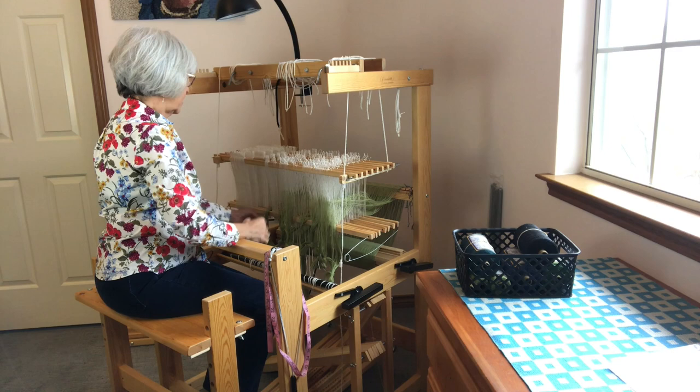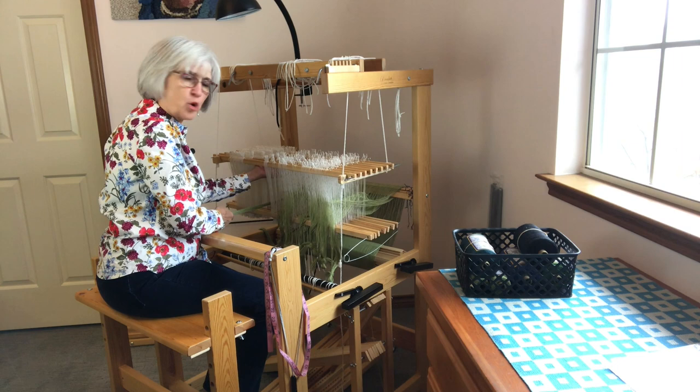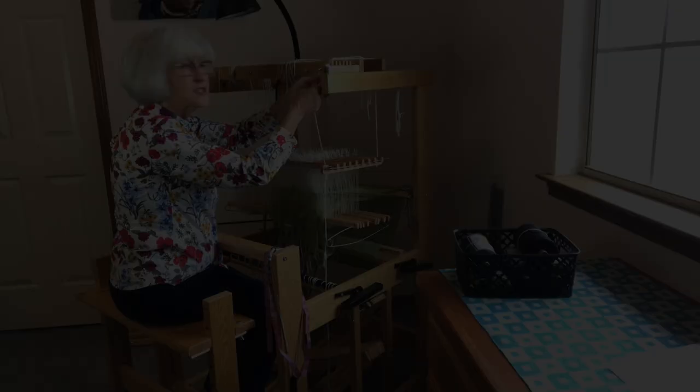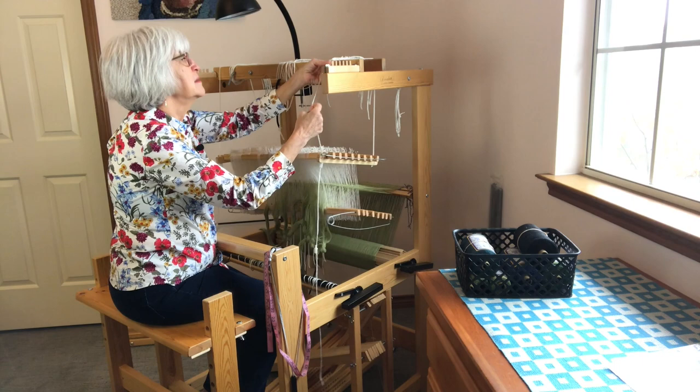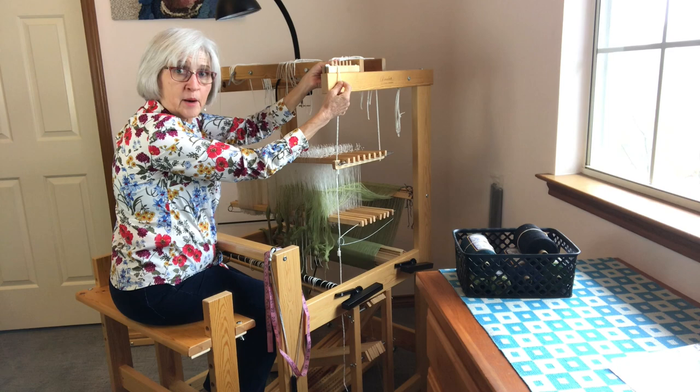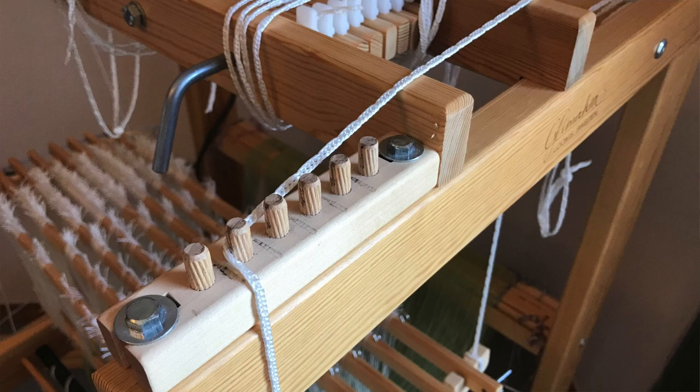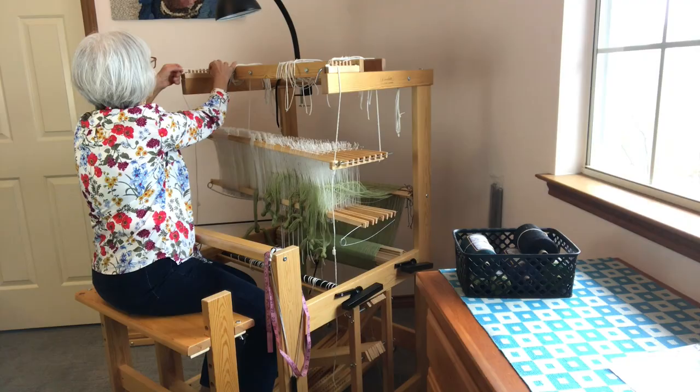I have to lean too far to reach the back shafts, especially when I'm threading eight shafts. So I'm going to bring the shafts even closer. First thing I will do is take this cord that's on the shaft holder and bring it out between the first two pegs in that cradle, and I'm going to do that on both sides.